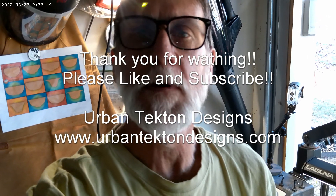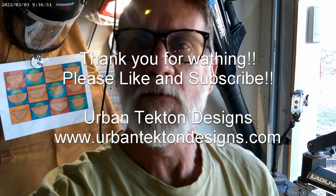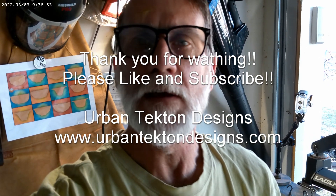Thank you for visiting Urban Techton Designs. You can find me online at www.UrbanTechtonDesigns.com. Please leave any comments and I'll try to respond to them. I will be trying to do review videos as well as turning videos and adding at least one per week. Please like and subscribe. I hope everybody turns well and have a great day. Happy turning.